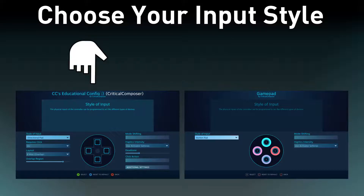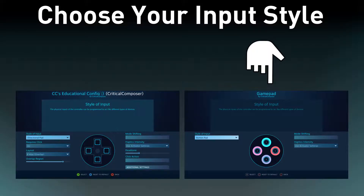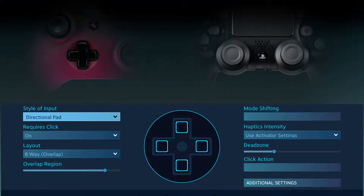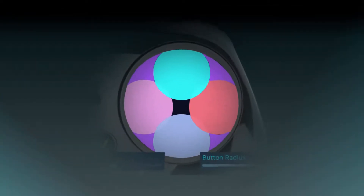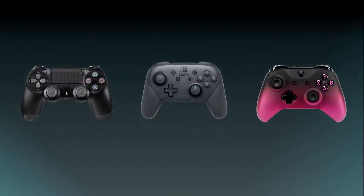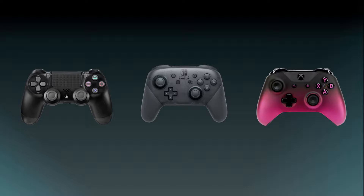My general rule for choosing between the two is based on input hardware and desired effect. For d-pads and joysticks, I will always choose the directional pad input style — it gives more control and precision for those hardware inputs, and for joysticks, you don't need to worry about the no-binding areas in the diagonals. Also, every officially supported controller in Steam Input has a connected d-pad, so they couldn't take advantage of the button pad's simultaneous binding output anyways.